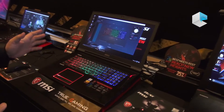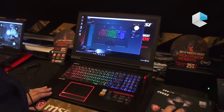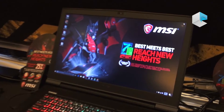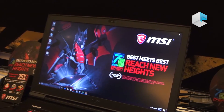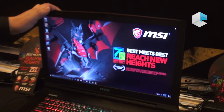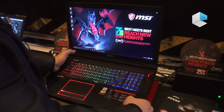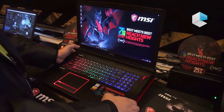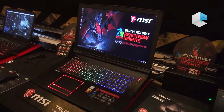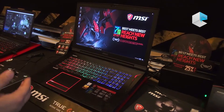For the GT73 series, we now have a 120 Hz display. This is a new feature — 120 Hz with very good color presentation and viewing angle, and only about 5ms response time. So 120 Hz is really good for first-person shooter gamers because they prefer a faster frame rate.